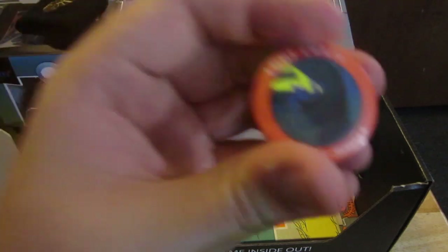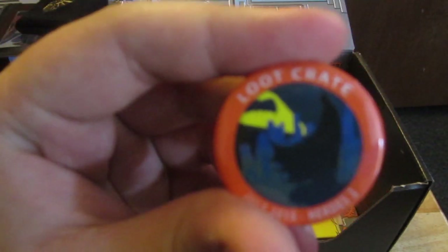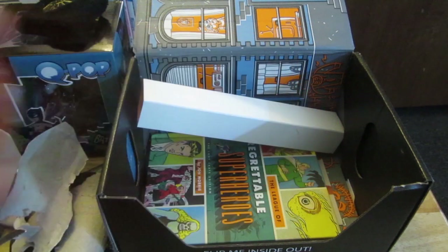Like every other loot crate, we get a pin, and this one has Batman on it. So far so good.